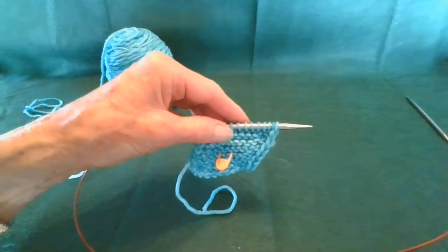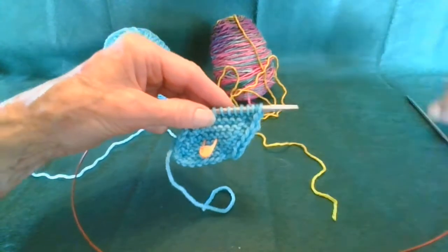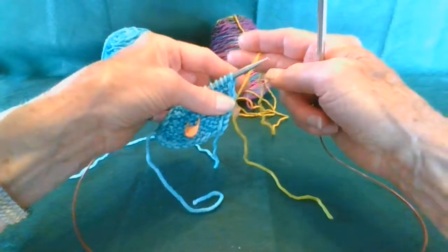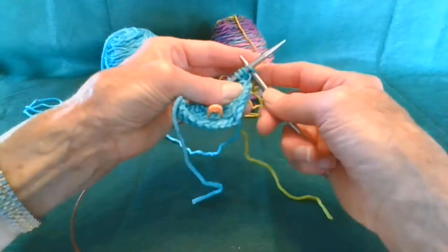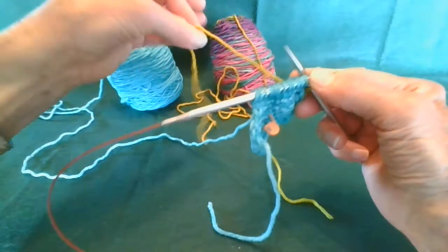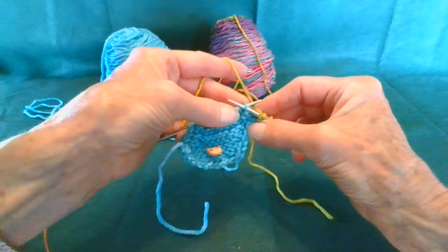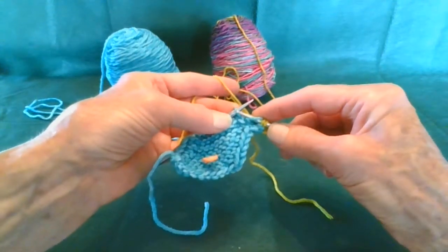Row three says to use contrast color, so we're going to bring that in and we're going to knit two, yarn over, just like we have to start. With adding colors, I never knot the yarn — I just start knitting and your stitches get a little loose, but that's perfectly all right. You can tighten them up later. Make sure you have your working yarn and not your tail. So knit two, yarn over, and then you're going to slip with your yarn in the back, and then your next stitch is to knit, yarn over, knit loosely into the next stitch.